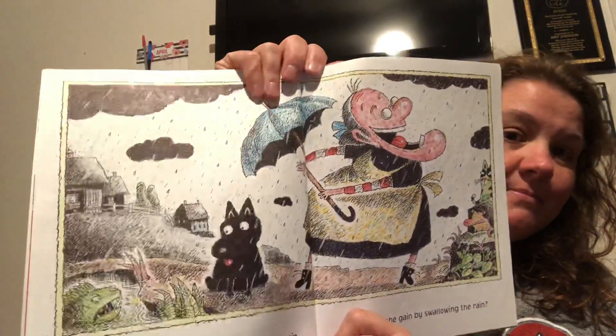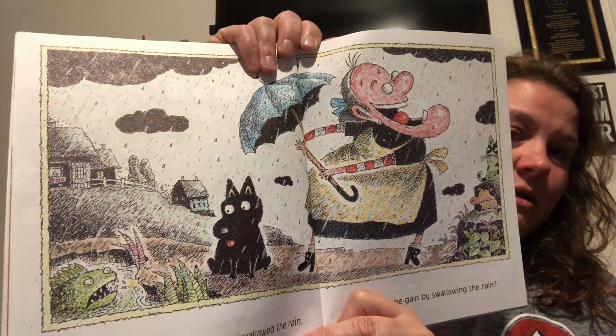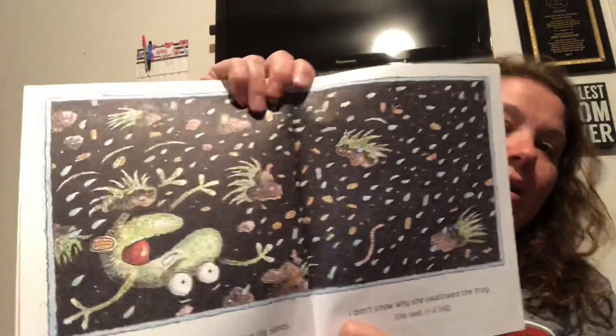There was an old lady who swallowed the rain. What did she gain by swallowing the rain? Oh, she's got a little dog with her and an umbrella — a very small looking umbrella. She swallowed the rain to water the seeds. She swallowed the seeds to fill in the dirt. She swallowed the dirt to hide the frog. I don't know why she swallowed the frog. She was in a fog.